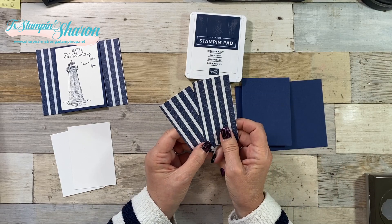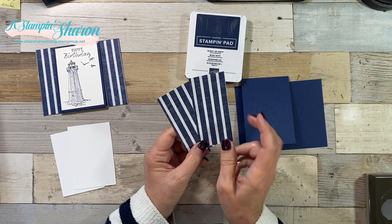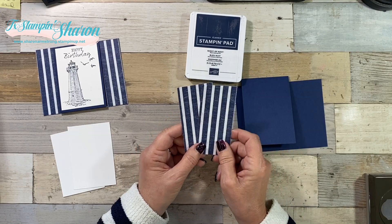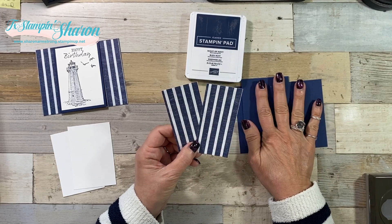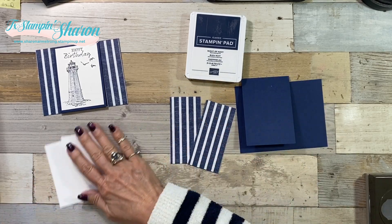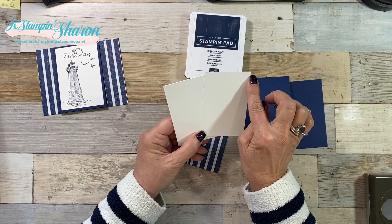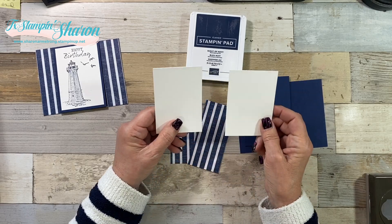I have two pieces of DSP from the Come Sail Away that measure two inches by four and a quarter. You can use any DSP, you can use any color cardstock. I also have two pieces of Whisper White that measure two and three quarters by four inches - both are the same.